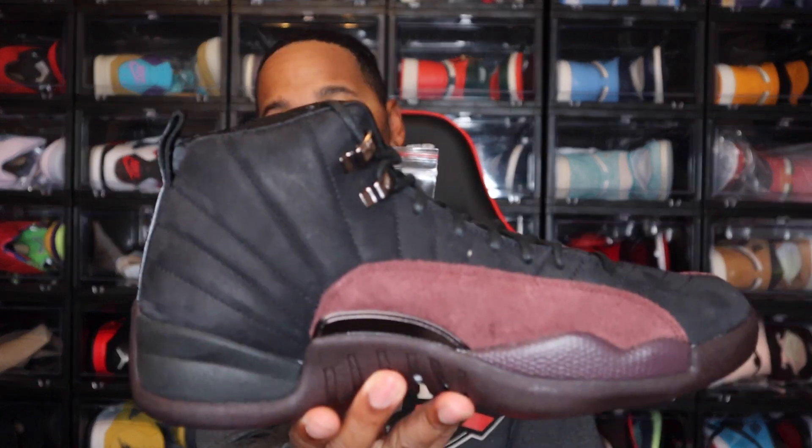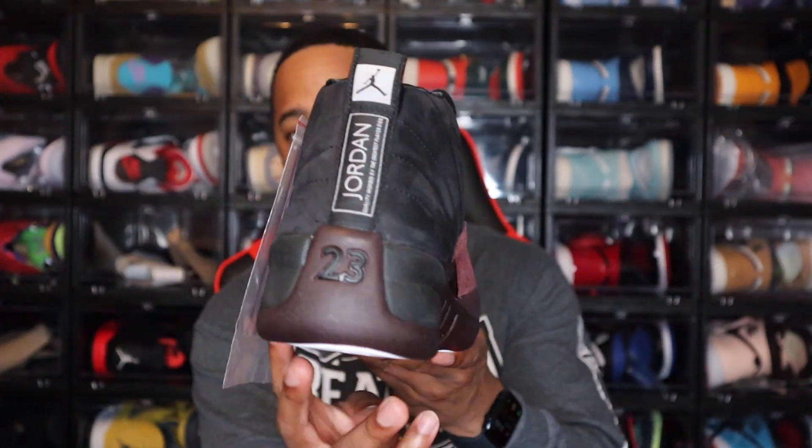What I have for y'all today is the Air Jordan 12 A-Ma-Maniere. This is the black version of the Jordan 12. Of course, there is another version that's set to drop later this year. But as of right now, I just have the black pair, which is the women's release for the Jordan 12 A-Ma-Maniere.